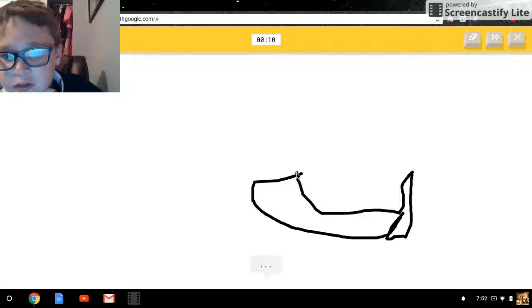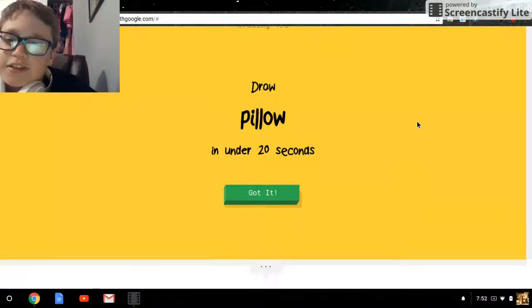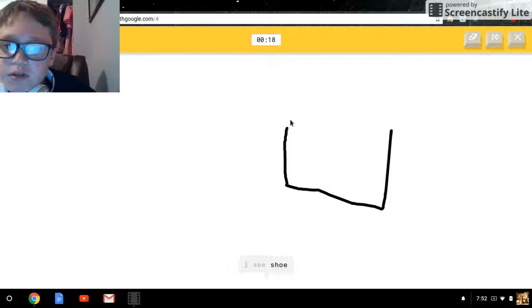Person head... and arms... and eye. You — I see you. Gotta draw a square.